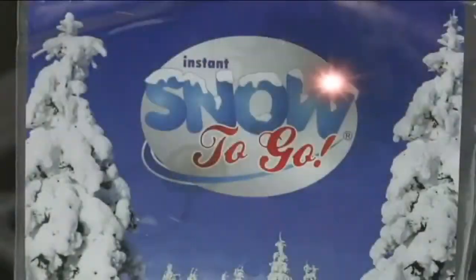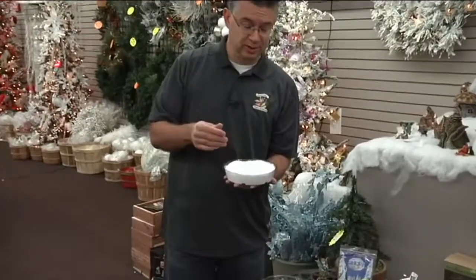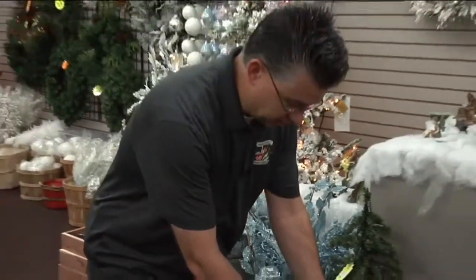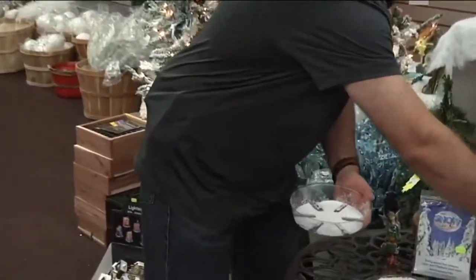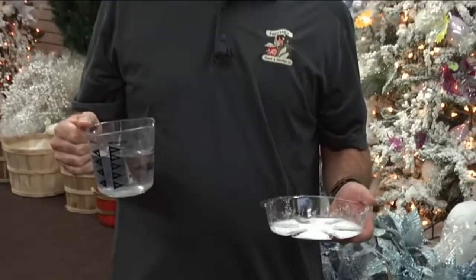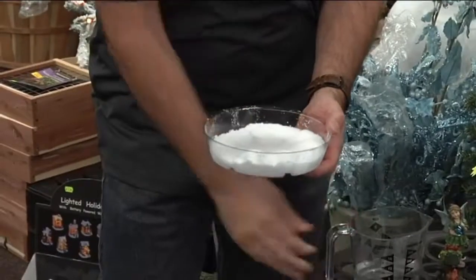The holidays are really a lot of fun, and here at Andersen Seed and Garden we try to make them even more fun with all our decorations. One really fun thing we've got is artificial snow called Snow to Go. It looks and feels just like snow — it's almost like magic. The Snow to Go is a powder, just a fine granule, but when you add water to it it's just like magic — you can basically create snow just like Elsa from Frozen.